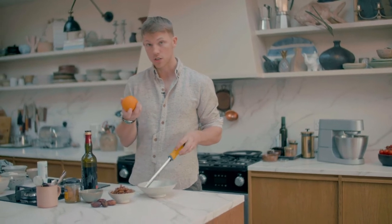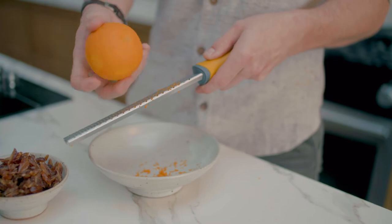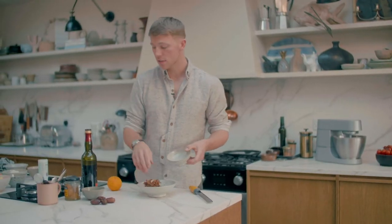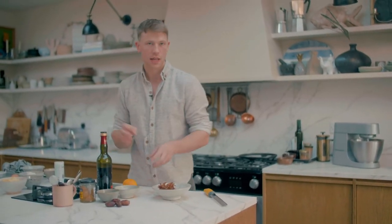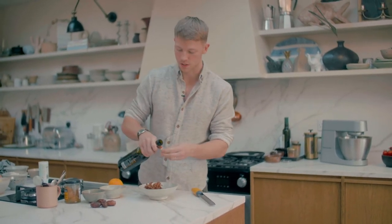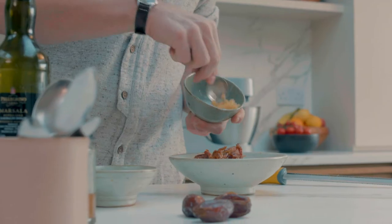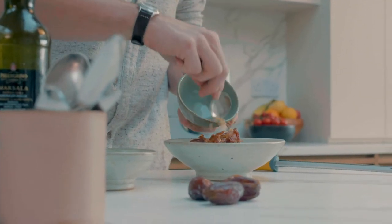We're going to start with the dates. I'm using medjool dates which are already really plump and juicy and full of flavour, but we're also going to add in some orange zest and stem ginger and some marsala wine. So to start, just zest the orange straight into a bowl. I've just cut the dates into slivers and then I'm going to add in the marsala, which will help to ease them apart because they're quite sticky. About a tablespoon, but just even a capful or so. And then we've got the stem ginger which we've just finely chopped.